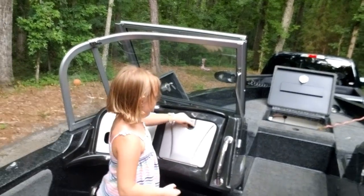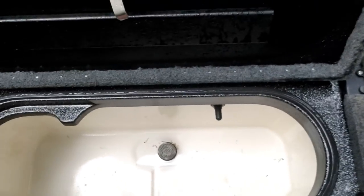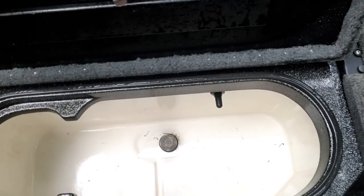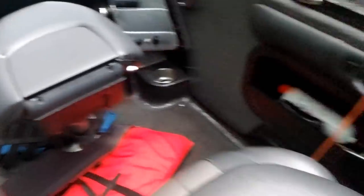Here's the live well — you can fit a bunch of fish in there. It's circulating and aerated. You've also got jump seats here. When you pull this up, that's where you store the oil for the two-stroke motor. I also have an anchor, rope, fire extinguisher, and a very bright headlight for emergencies.